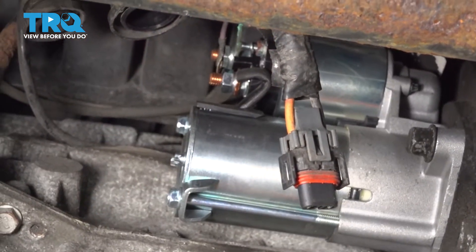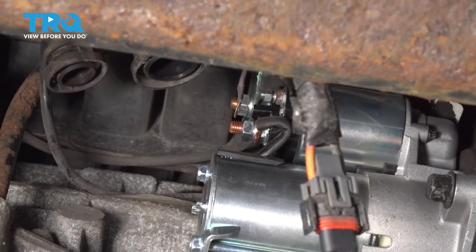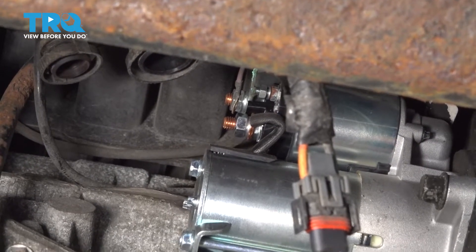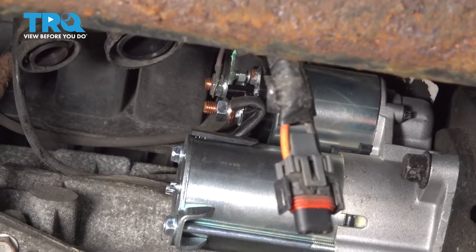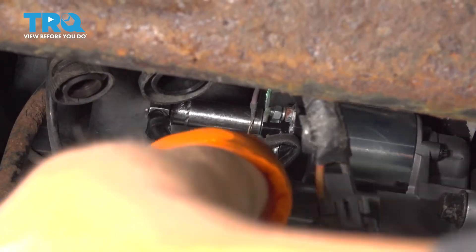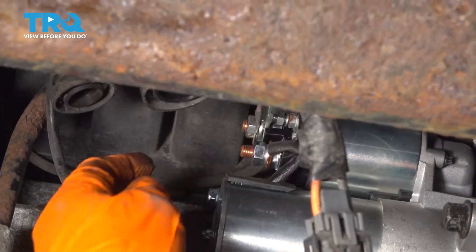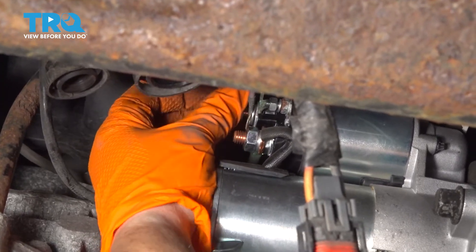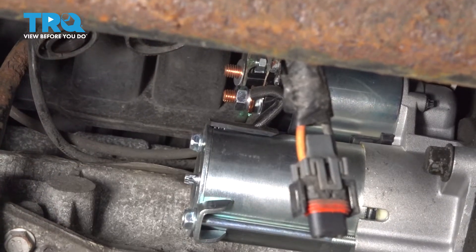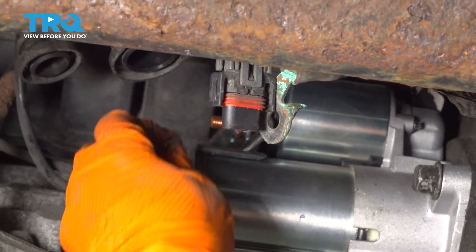I am a stickler about putting them right back to where I got them — that way I know where they are and I'm not searching for them. Put them on loosely. Now I'm going to take off the positive battery cable to the solenoid, which is a 13-millimeter socket. Put the washer and that back on.